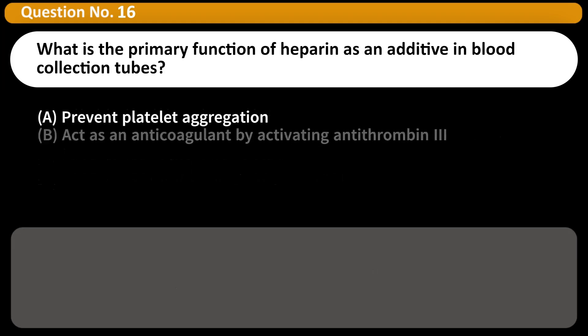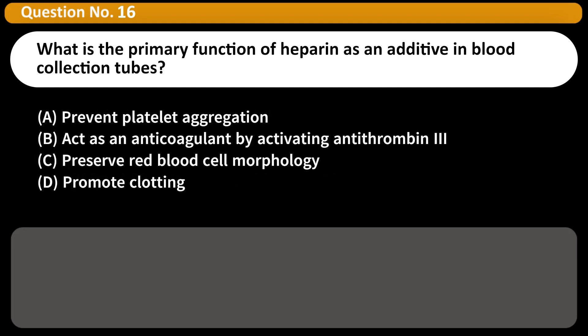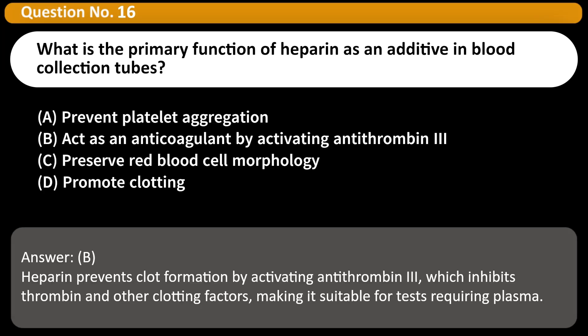What is the primary function of heparin as an additive in blood collection tubes? A. Prevent platelet aggregation. B. Act as an anticoagulant by activating antithrombin 3. C. Preserve red blood cell morphology. D. Promote clotting. Answer: B. Heparin prevents clot formation by activating antithrombin 3, which inhibits thrombin and other clotting factors, making it suitable for tests requiring plasma.